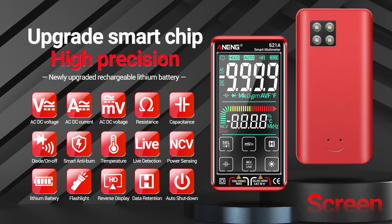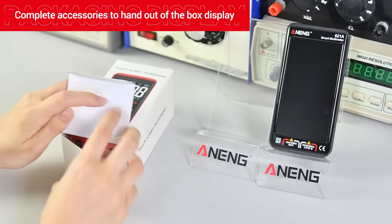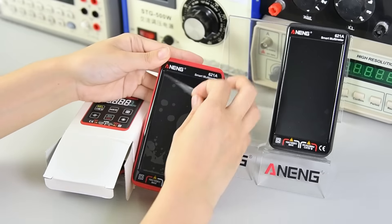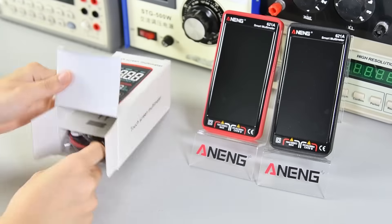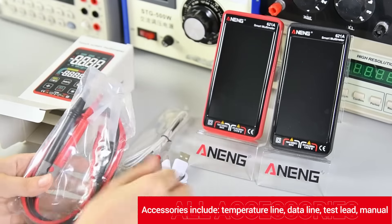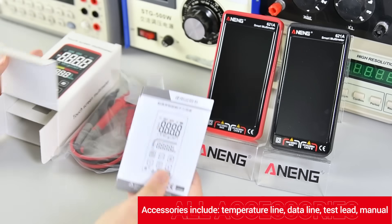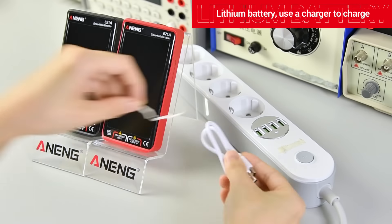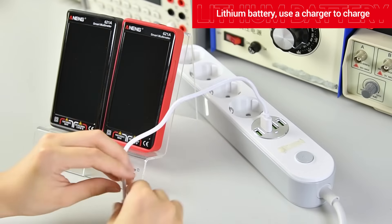Touch full screen multimeter. Complete accessories are included out of the box. Accessories include a temperature probe, data line, test leads, manual, and a lithium battery. Use the charger to charge.